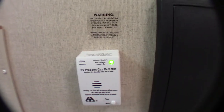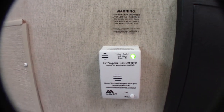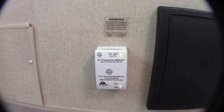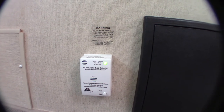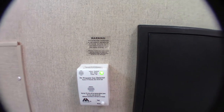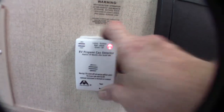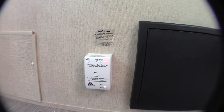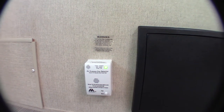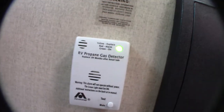This is your LP gas detector. You always want to make sure it's green like that. If it goes off, obviously take everybody outside, leave the door open, shut the gas off at the front, and figure out what's going on. You can self-test it right here — it passed the second test and is back to green.